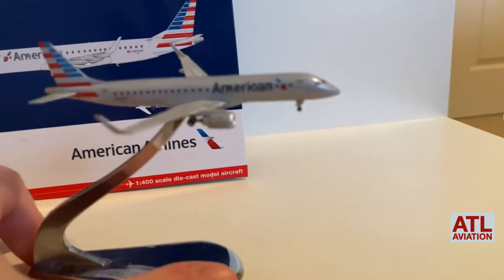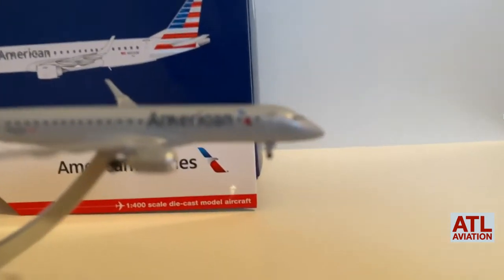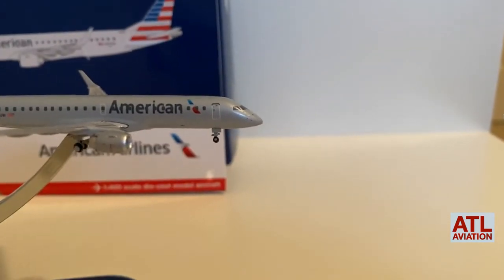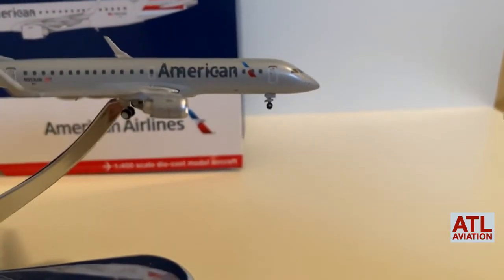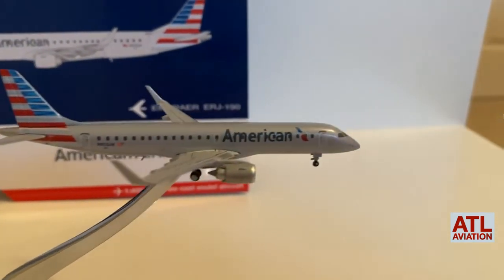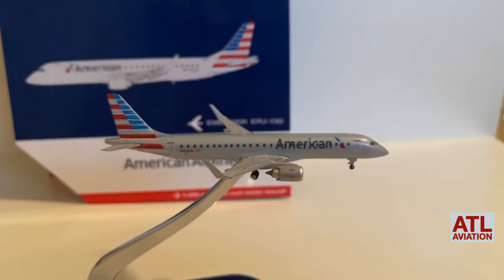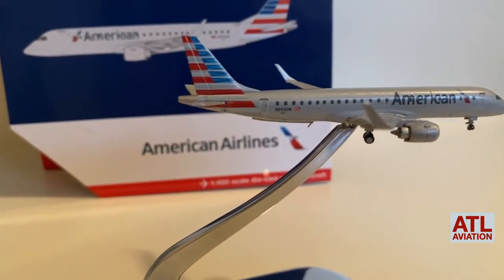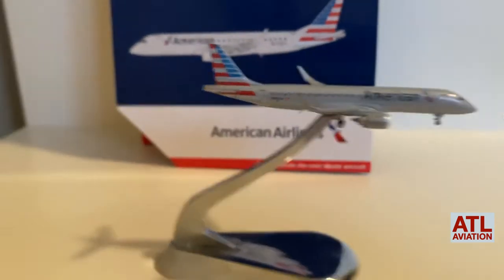It's tilting — I don't want it to fall over. Looks like it's turning right. We've got the R1 door, and we've got the engine right here. We've got the overwing exit with the arrows, and then we've got the winglets which look very nice — they did a good job.